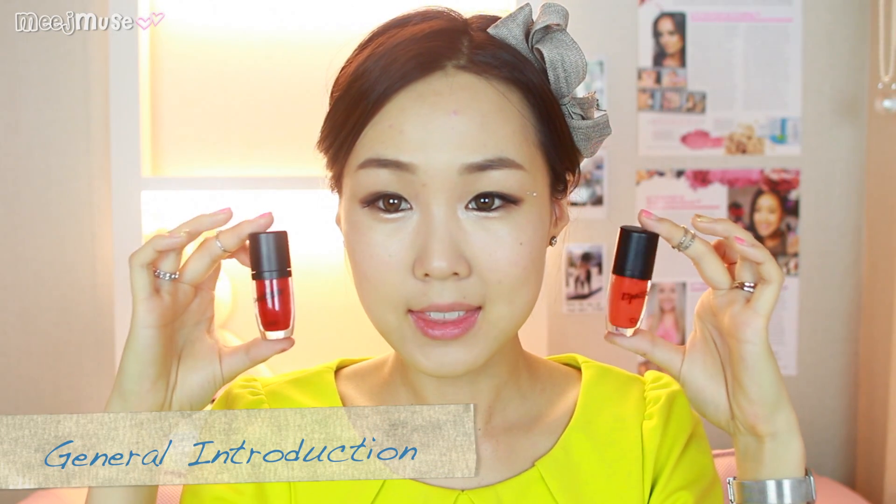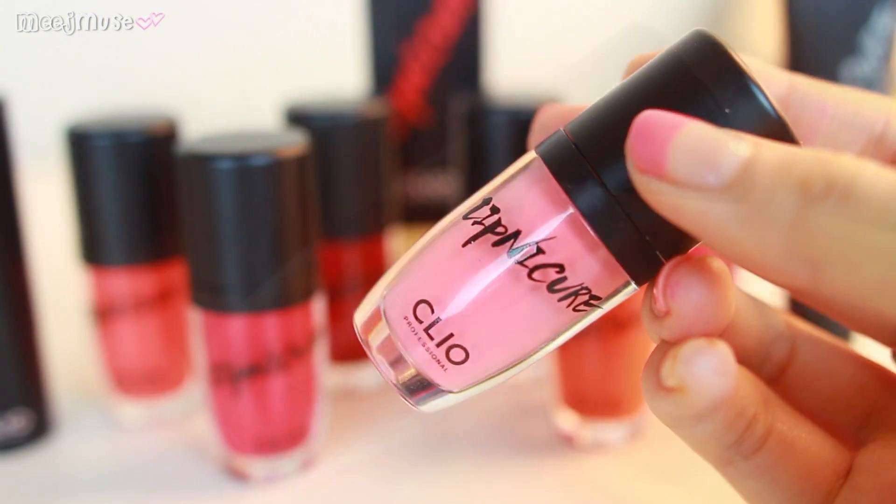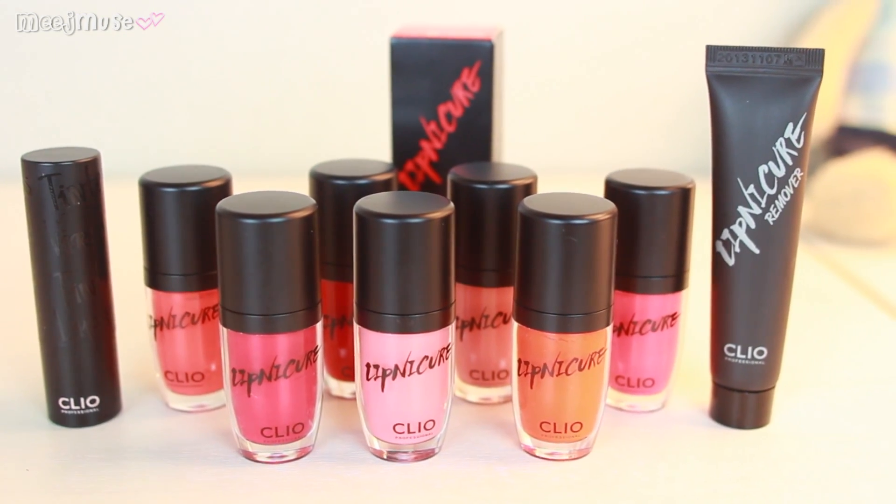So the Clio Lip Nucures look like this, and they're a really cute little bottle. The concept is basically a manicure for your lips, hence the name Lip Nucure, and the cute little bottles as well. The shades are actually quite varied — there are muted nude colors and then some really bright bold colors as well, so it reaches out to almost everybody. There are warm and cool tones, and they are super duper pigmented.